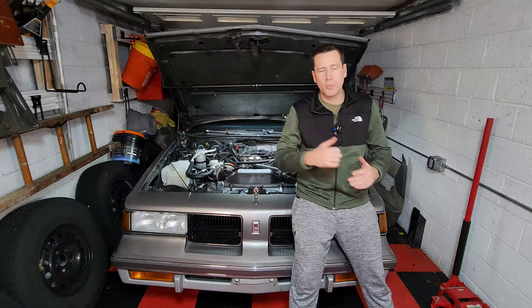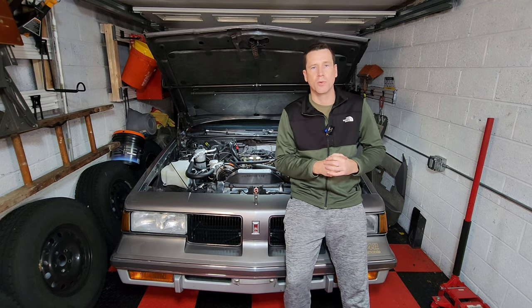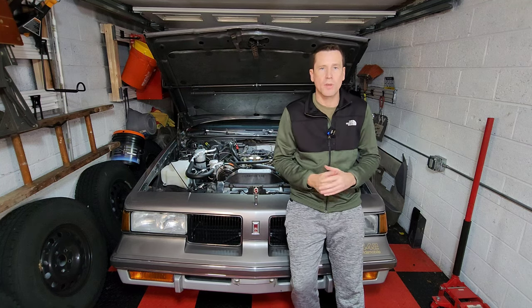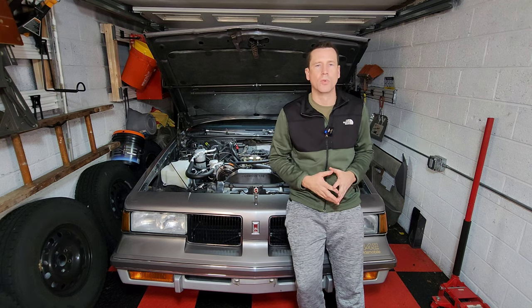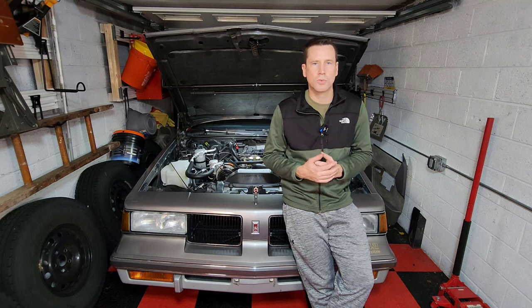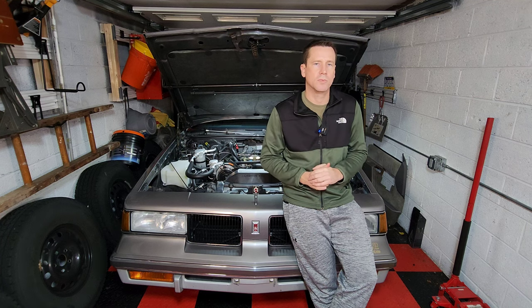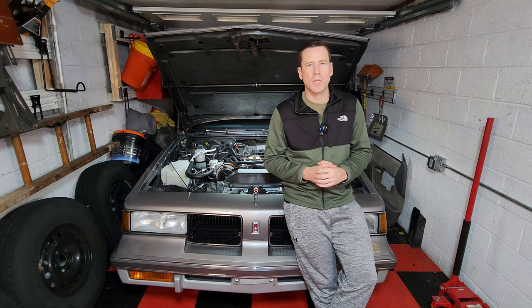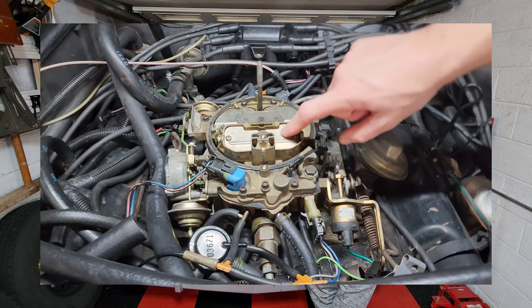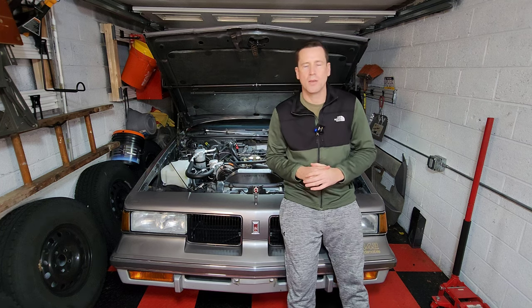Before we dive into the adjustments, here's a quick primer on what choke systems actually do. When you first start your car and the motor is cold, it requires a lot more fuel than air to operate properly and smoothly. However, because your mixture control screws are pre-adjusted, the carburetor can't really change the fuel mixture on its own. So a choke system uses a valve to close off the airflow to your carburetor, changing the ratio to increase fuel so your car starts and runs properly.